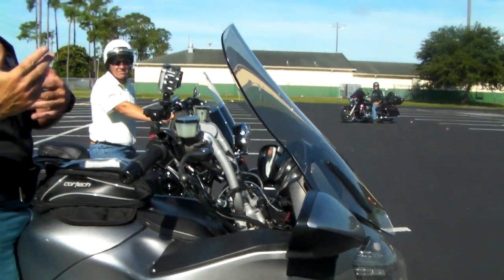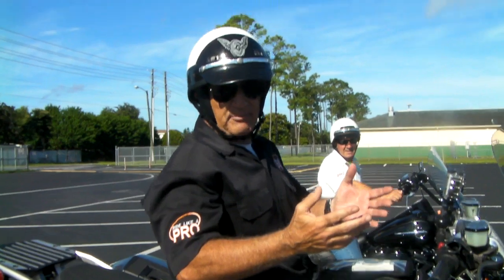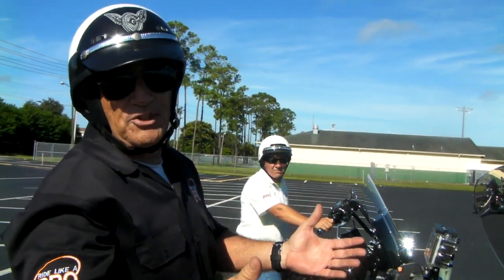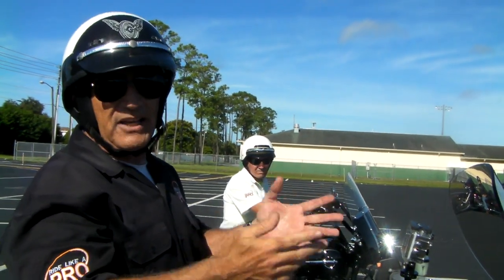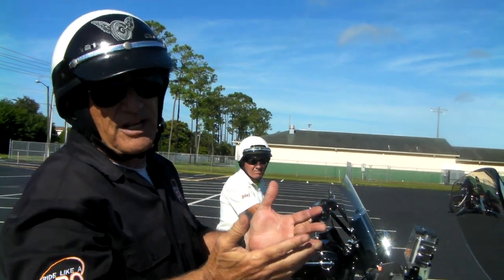I've been hearing from people who watch my videos — they say they want to see me on all kinds of different motorcycles. Well, I understand that because some people think my bike won't do that. But that's not the case. Any bike, if it's got two wheels, one in the front and one in the back, it will do these same techniques.